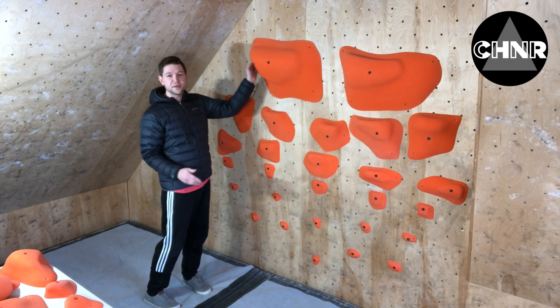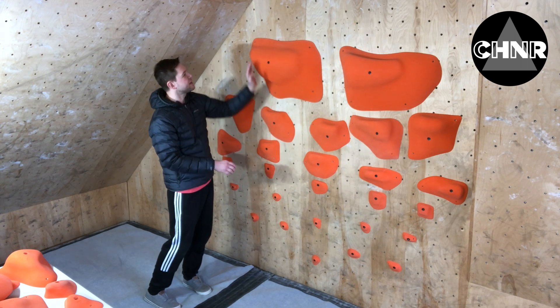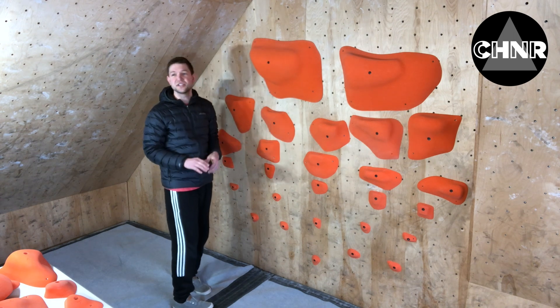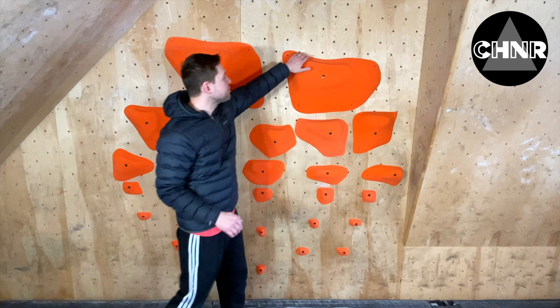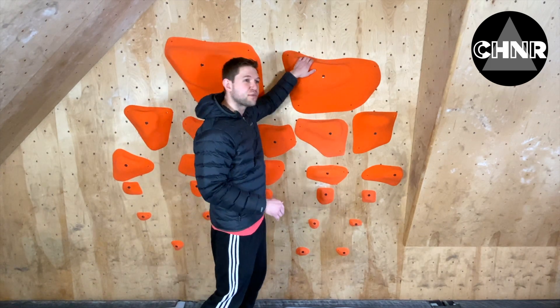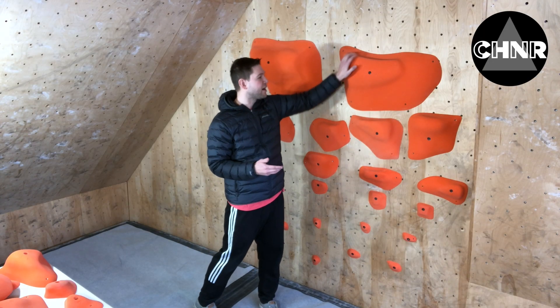These things are freaking awesome. As you can see, giant holds — we've got a good positive area here, sloping area here. What that means is this hold can be turned in any direction and you are going to get a different surface on the top of this hold. Same thing with this — we've got a nice positive, slopey jug that feels great on a vertical wall, but if you put that on something overhanging, it's going to be a lot harder.